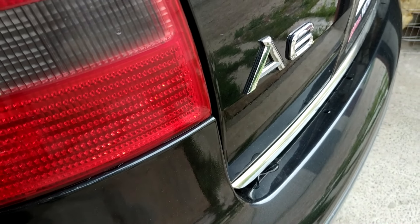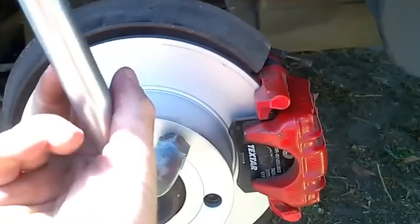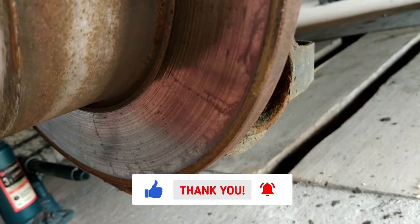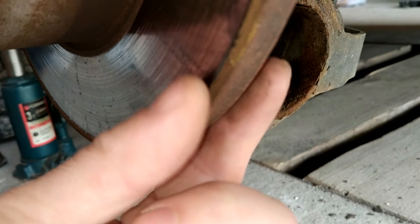I drive an Audi A6 and on the rear wheels I have solid brake discs. This type of disc looks something like this and it's made from a solid monolithic material without any special air channels to dissipate heat or allow airflow. As you can see in the example of my car,